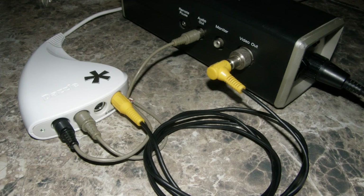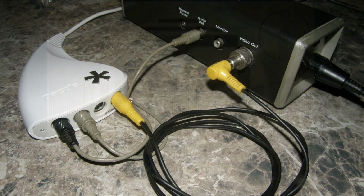Our USB capture device is a Dazzle DV100 by Pinnacle. It captures standard definition video and stereo audio. I made an audio Y cable to send the mono microphone audio to both left and right inputs of the DV100.